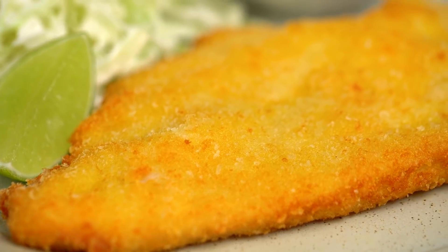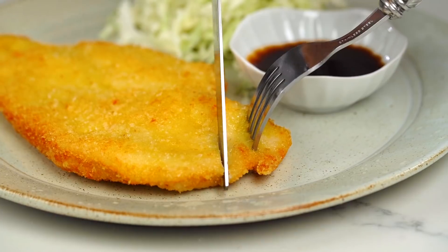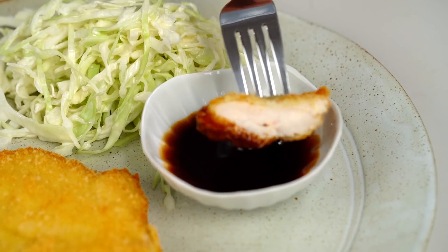And there you go — that is the very best chicken schnitzel I know how to make. I hope you love it as much as I do. That chicken is so juicy and so well seasoned from that beautiful dry brine that we did. And the crispy crumbing and the parmesan — the crumb is so light and so crunchy. It really is joyful, my friends. Just joyful.